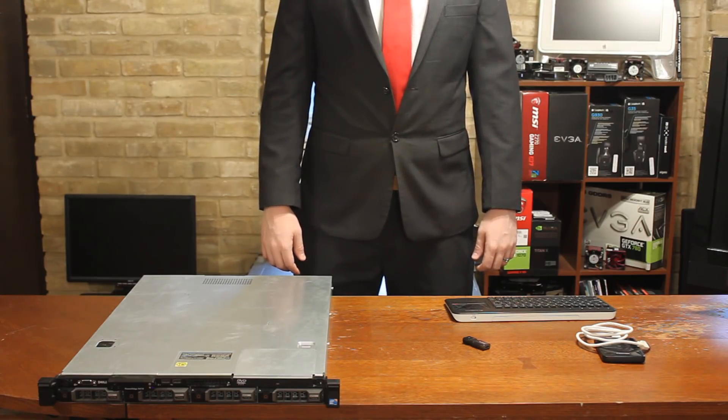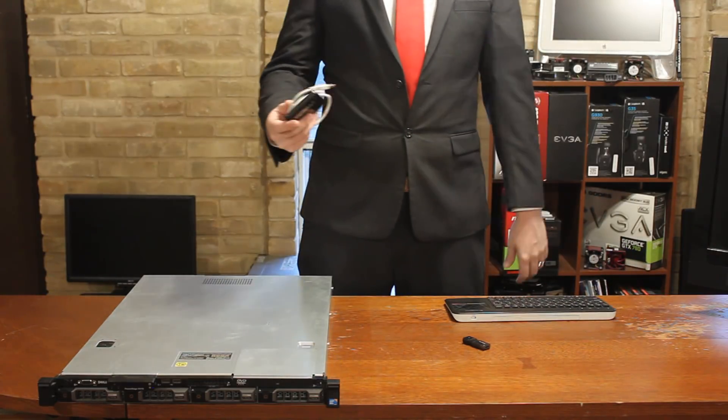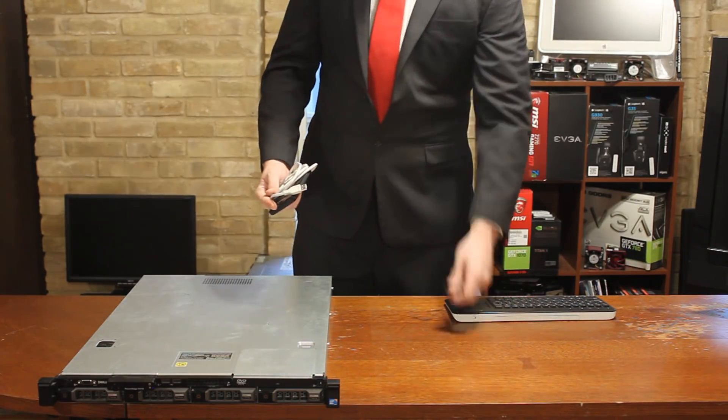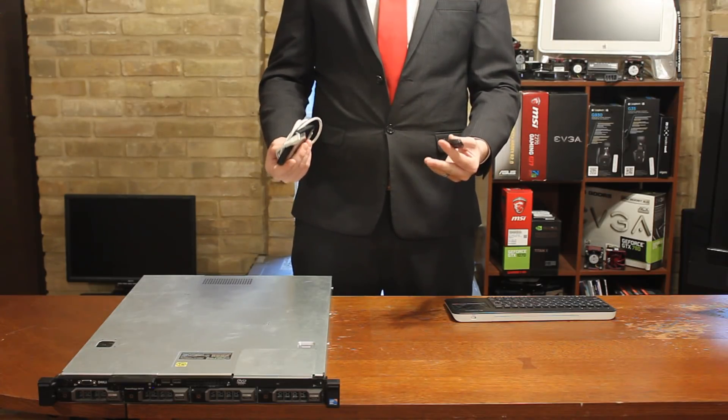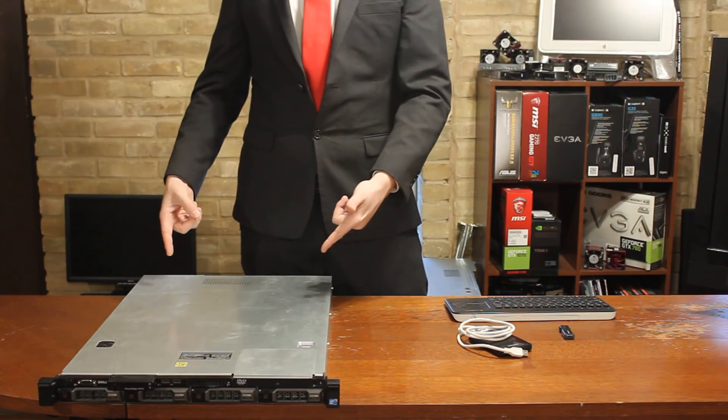Quick tutorial today so let's get into it. We'll be reviewing how to install and access FreeNAS. To do this we'll need our multiboot drive, a USB drive to install upon, and a test system.